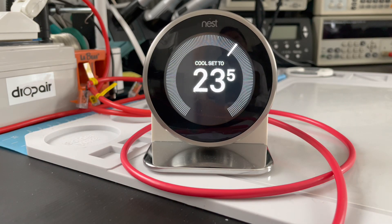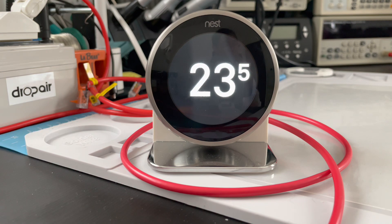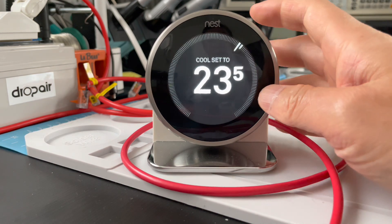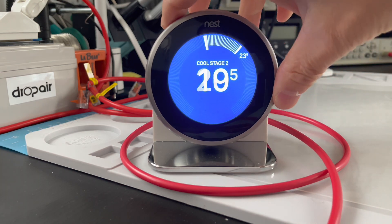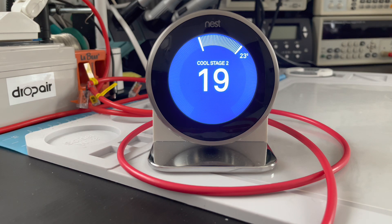Hello everyone. Today I will introduce how to change the cool stage 2 to the three fan speed. When some brands do the initial work for the Nest, they do not read the setting manual, so when the installer finishes the Nest setup, they find they do not have the three fan speed. We can see now the Nest does not have the three fan speed — it has only cool stage 2 and stage 1, and the fan speed cannot be changed manually.